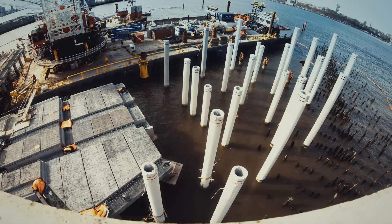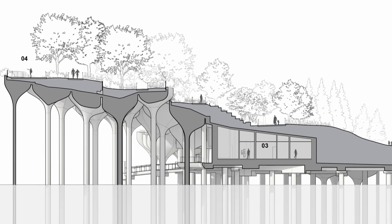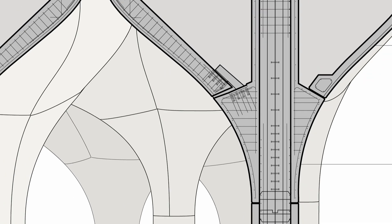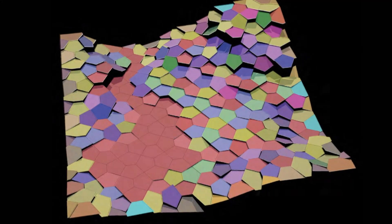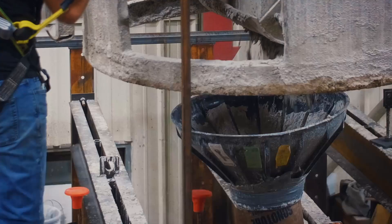With pile driving underway, the next step is to create the tulip-shaped pots that will sit on top of the pillars. They need to make 132 of them, and no two are the same. Because of the complexity and the need for accuracy, that meant we could actually create a geometry in the computer and test it, make sure it worked. Then we could give it to a CNC machine at Fort Miller, which was the fabricators, and it would literally cut out exactly what's in the computer. And then you cast the concrete against it.